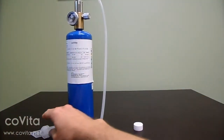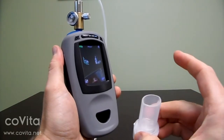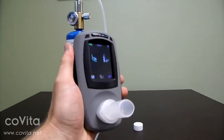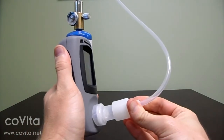Touch the check mark to accept the zeroing value. This will return you to the previous screen. Connect the D-piece to the monitor. Connect the large end of the calibration adapter onto the D-piece.